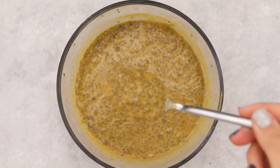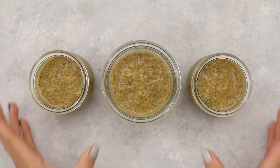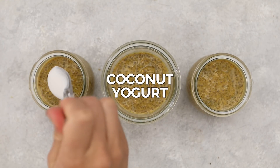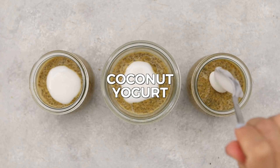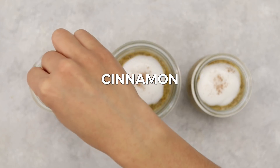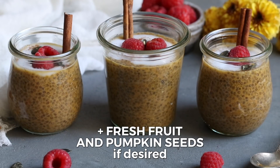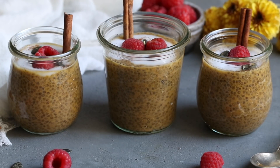Portion the pudding into single-serving jars for easy grab-and-go. Top with coconut yogurt — optional but highly recommended for the tang it adds — along with a sprinkle of cinnamon, and raspberries and pumpkin seeds to take it to the next level. That's it — enjoy!